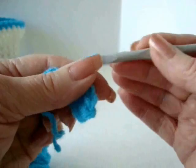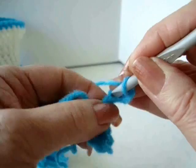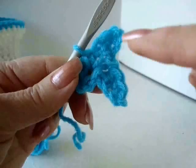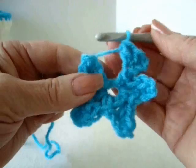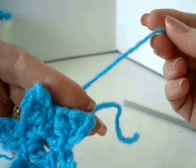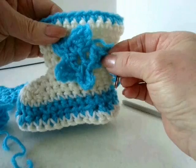Chain four. Single crochet in the third stitch from the hook. Double crochet in the last stitch. Single crochet in the ring. Repeat that three more times. When you've made the last point, slip stitch to join in the very first stitch and fasten off. If you fasten off with a long yarn end, you can use it to sew the star on the side of the boots. And there's what the boot looks like with the star attached.